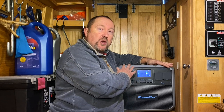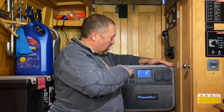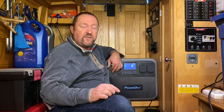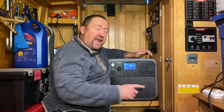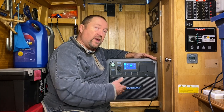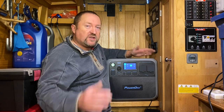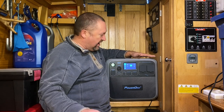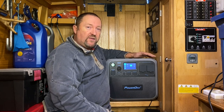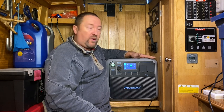This could be used in your motorhome, your RV, your boat, your log cabin — anything — and you plug your 12 volt distribution board directly in there. We've got Power Oak on the label. Essentially it is a Bluetti item, but Power Oak — or Max Oak depending on what country you're in — are resellers for these.